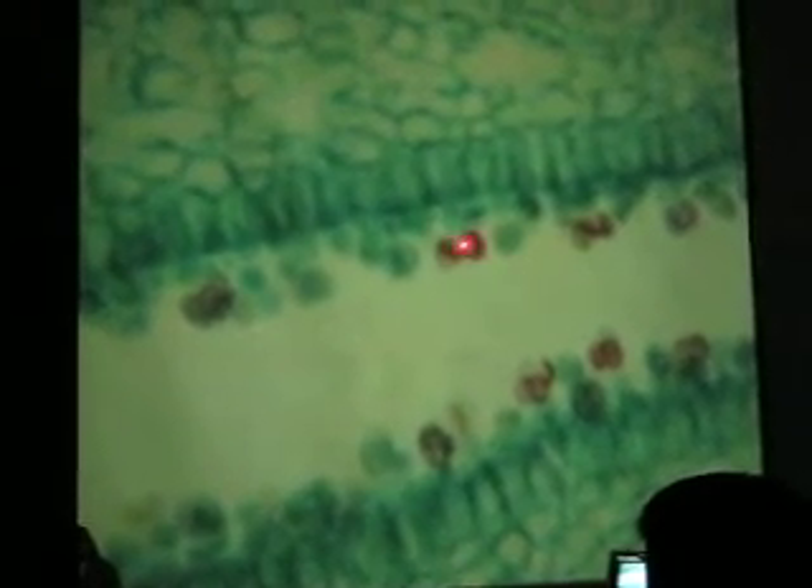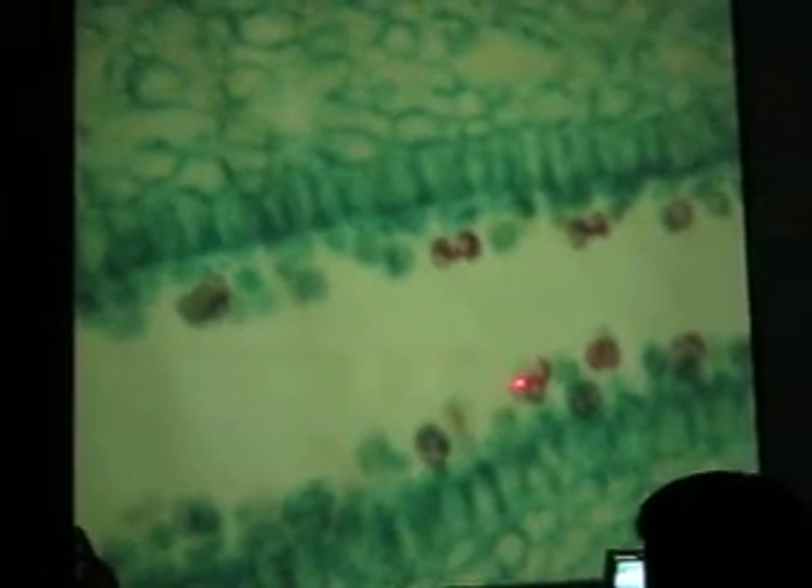Now we're into the Basidiomycota, number eleven. You don't have to know this genus — inky cap that grows on your lawn. These are gills. At 4X and then 10X you can see how the gills are lined with basidia with their spores. If you go to 40X, you might see the little spores connected to the basidia. The green ones are immature; if you find brown ones, those are mature and ready to be shed.